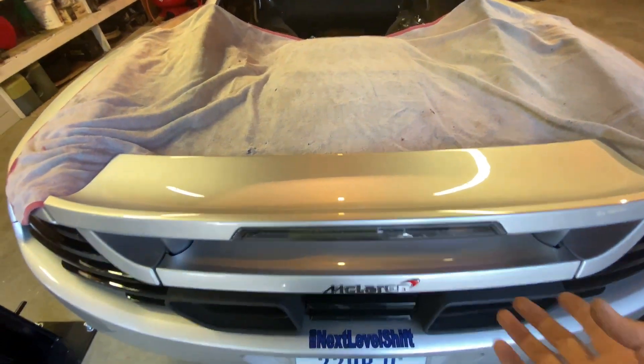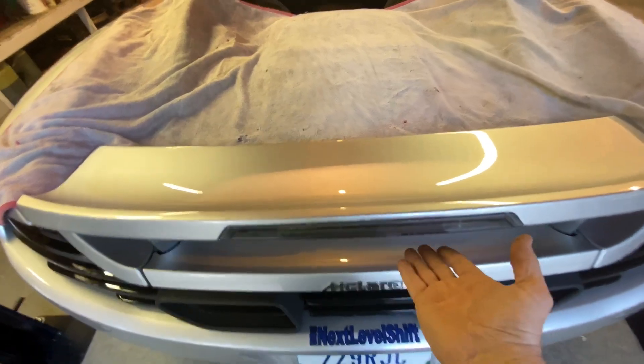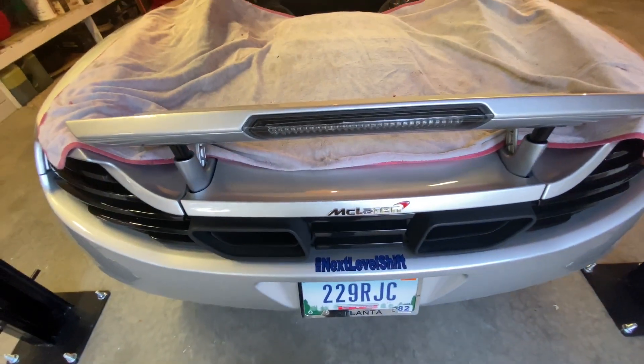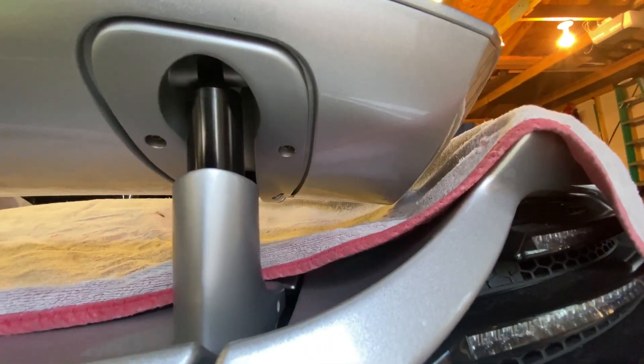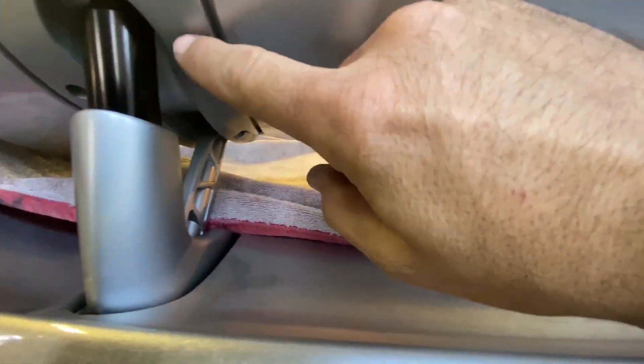After removing the exhaust cover bolts from each side, the next step is to remove the rear wing. To do that you have to lift up on the wing — you can do that manually, you just need it up enough to get access to the bolts under here. There are four on each side. After removing those, you carefully lift it up off the mounting plates.